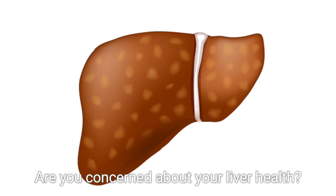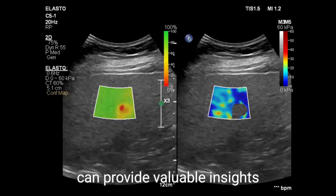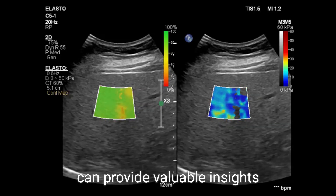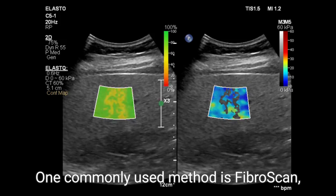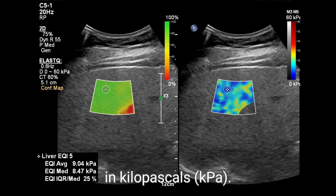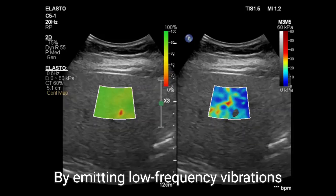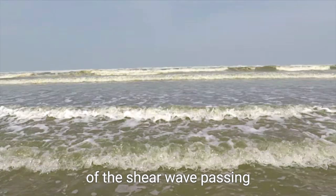Are you concerned about your liver health? Elastography, a non-invasive imaging technique, can provide valuable insights into liver fibrosis. One commonly used method is Fibroscan, which measures liver stiffness in kilopascals (kPa) by emitting low-frequency vibrations into the liver.